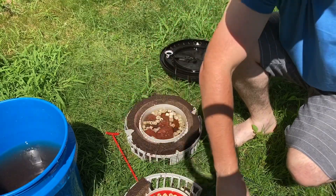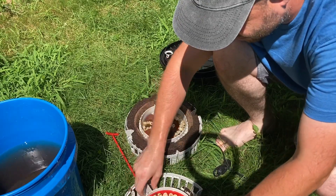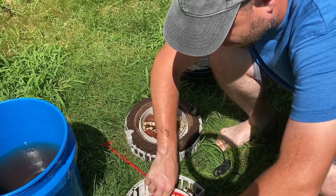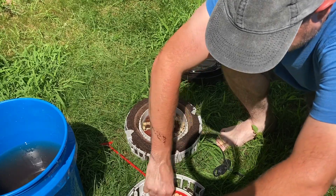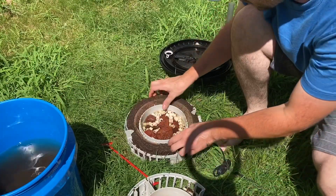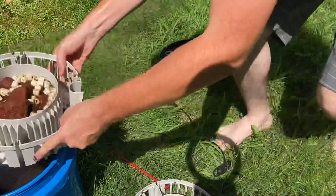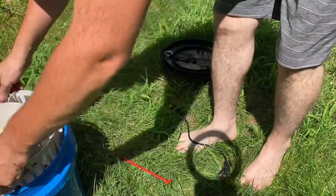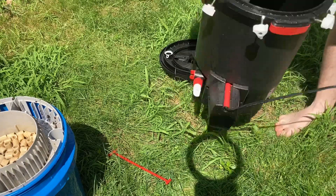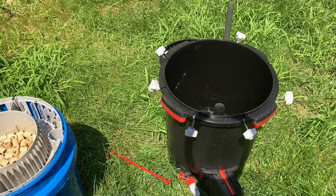These sponges are just nasty. I'll pop this tray out, put it in the bucket to keep everything safe. I have all kinds of cycled media that I do want to save. After that, it's time to get dirty and get the clean bucket and hose ready.